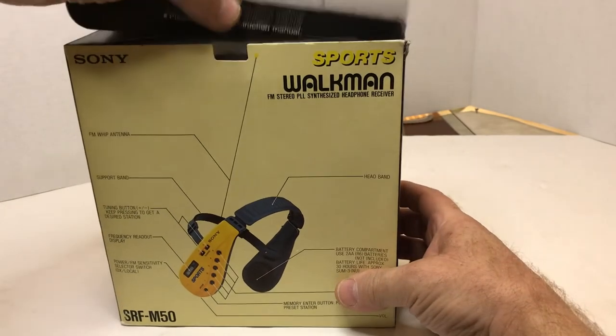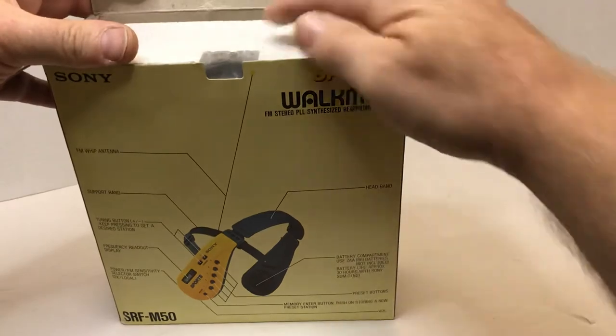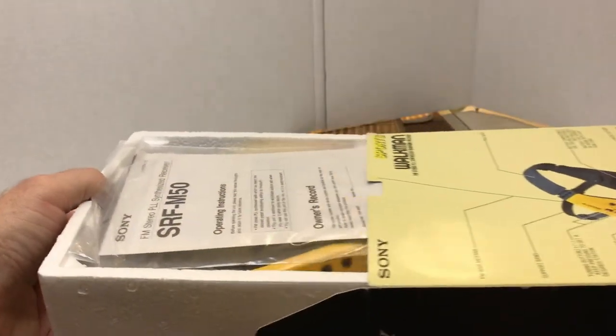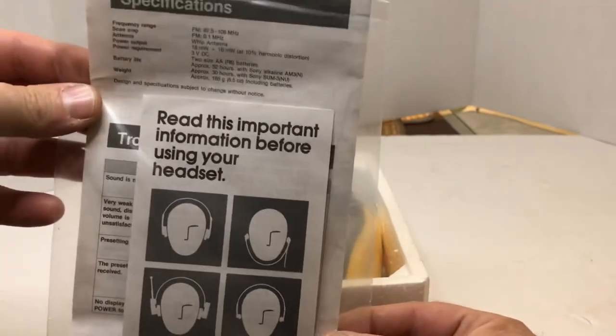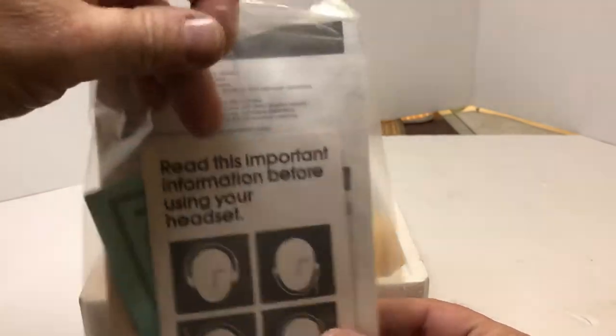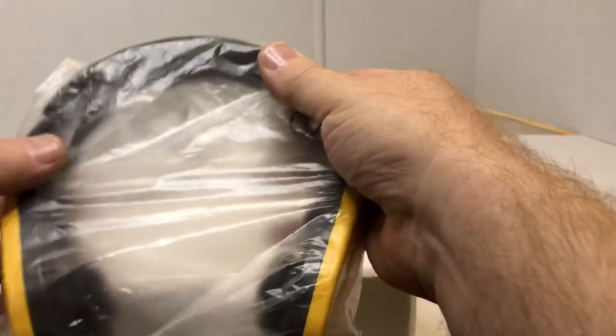I'll open this up and show it to you. It says please read the instruction manual. I'll set the box aside. It does have the original instruction manual, as well as a couple of other cards — one says 'read this important information before you use your headset,' and the other is the smaller warranty card. It does come wrapped in a plastic bag for protection.